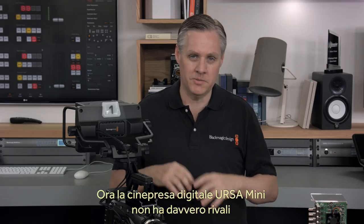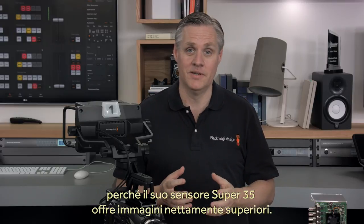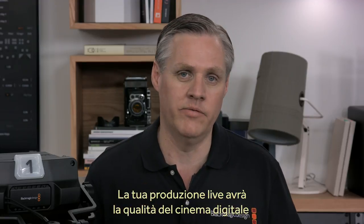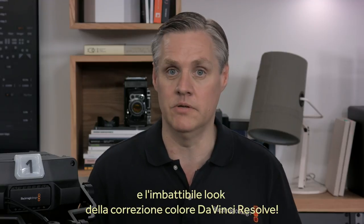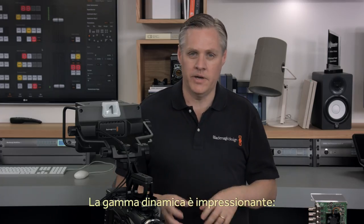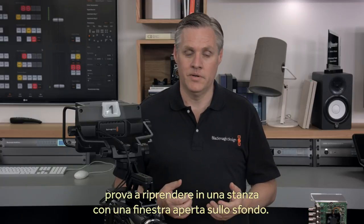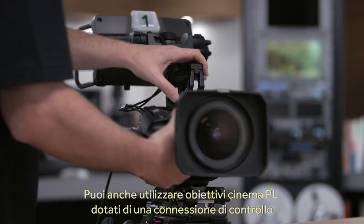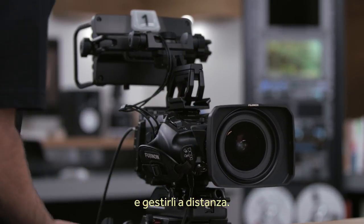Any settings the switcher operator wants to change can be done remotely, so the camera operator can focus on the live action. What's amazing is because Ursa Mini is a digital film camera with a large Super 35 sensor, the images look like no other studio camera available. Can you imagine how your live event will look in digital film quality with professional DaVinci Resolve primary color correction on the images? You can even use digital film PL mount lenses, and if they have the lens control connection, you can plug that in and control the lens externally too.